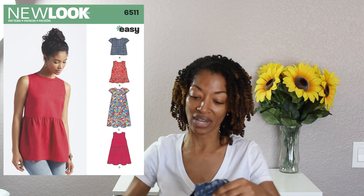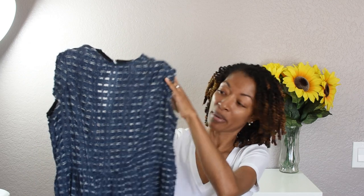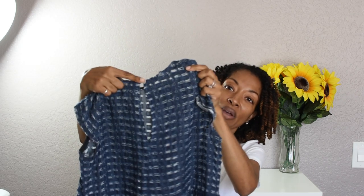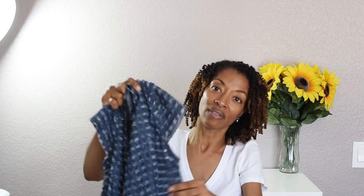My next sewing make is New Look 6511 and I purchased this fabric from Joann Fabrics. This top is like a little baby doll top and it does have an opening in the back so it has a button at the top. There was supposed to be gathers around the edge of the sleeve but I decided to leave that off.